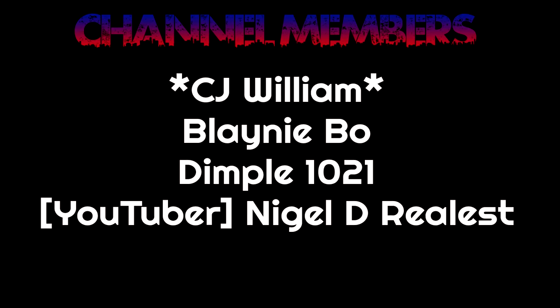I want to give a special shout out to our channel members: CJ, William Blaney, Bow, Dimple 1021, Nigel the Realest — I really appreciate your support, it means everything to me. There are so many cool perks that come along with channel membership; if you're interested, hit that join button down below for all the info. I really appreciate everyone for watching — hope you enjoy this recipe, try it out, and come back and let me know what you thought. I'll see you on the next video. Deuces.